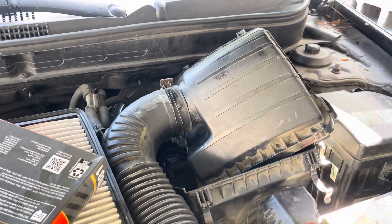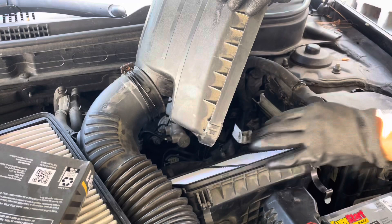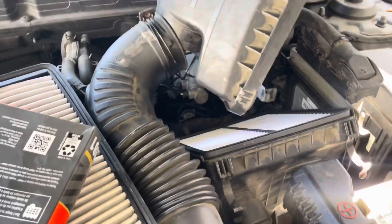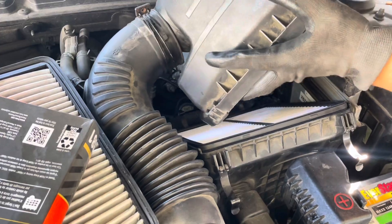It's going to go like this — it doesn't matter, just like that. Then I'm going to place it like this. As you can see it's right there, and then I'm just going to click this one and put it back.